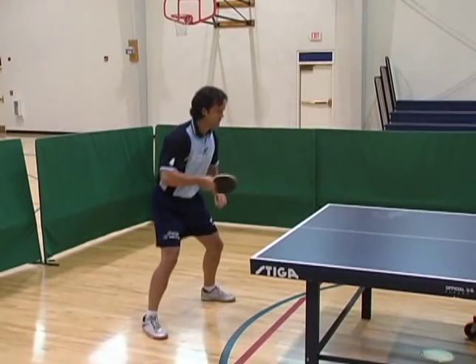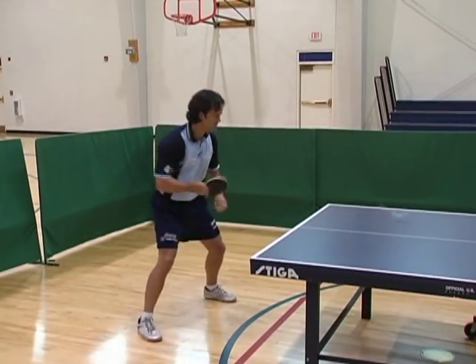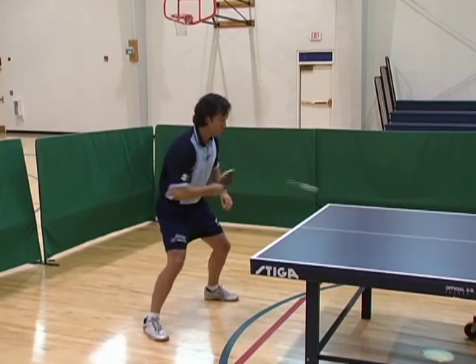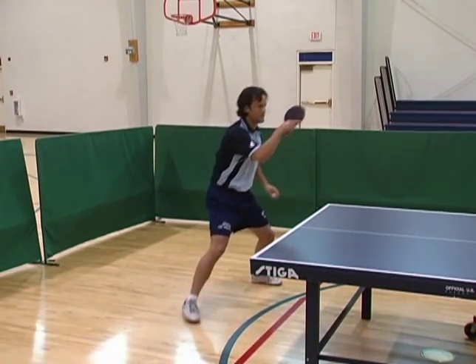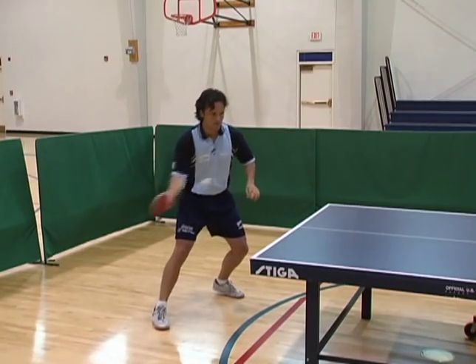Remember, to have good timing means to have a proper backswing. To have a proper backswing, don't forget to start from the neutral position, wait as late as possible before beginning the backswing, and always backswing the same speed as the ball.